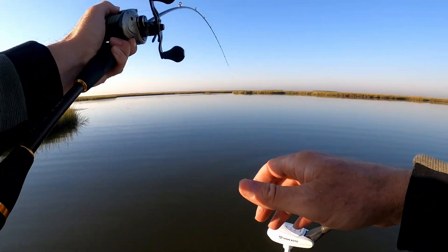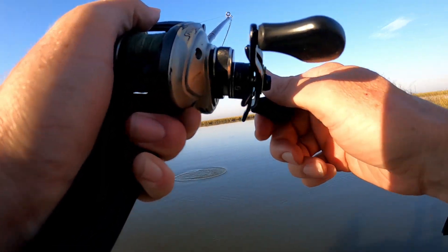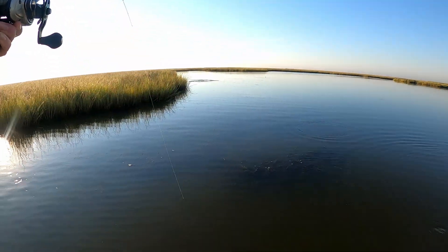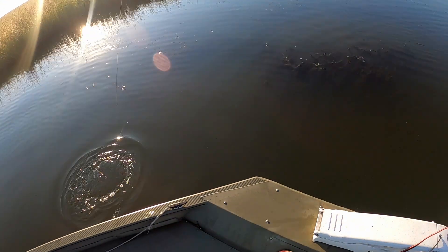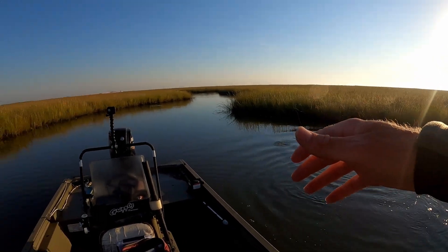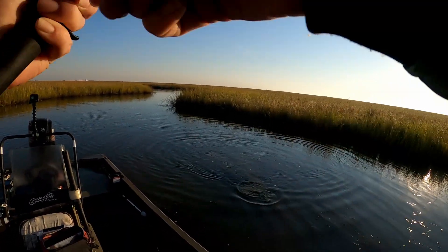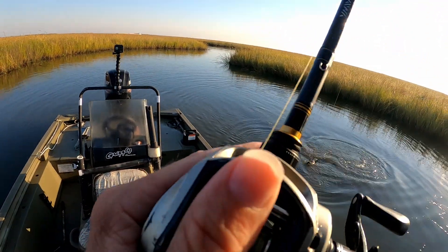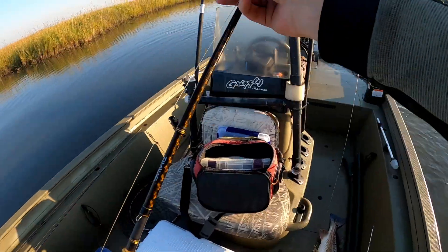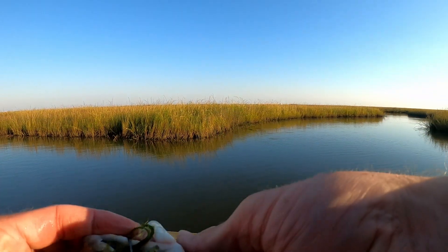First fish — nice red! My first cast with the crawfish. Very nice red, perfect size. As soon as I got back here to this pond on a rising tide — typically you find these ponds on big, big flats.